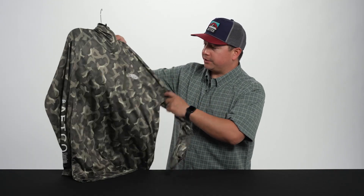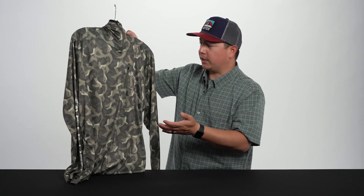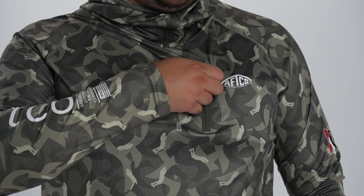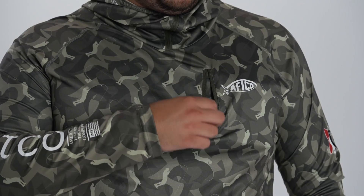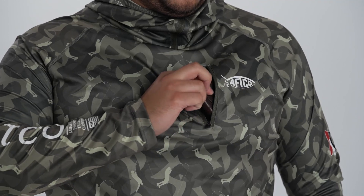Another good feature that Jason wanted, just to store things on the fly — not many performance shirts have a good front storage pocket. This has just a nice zipper right on the front chest for sunglasses, your phone, whatever it may be — you throw it right in there.